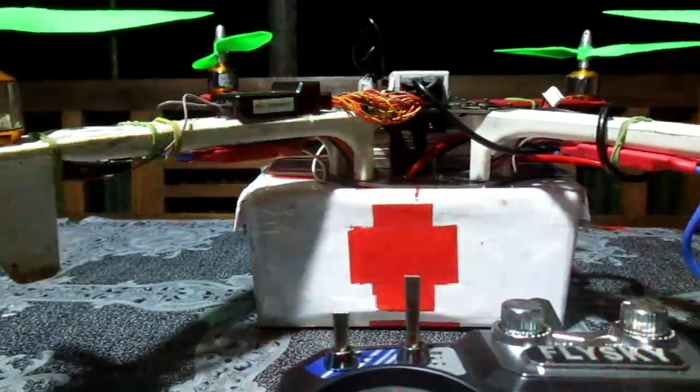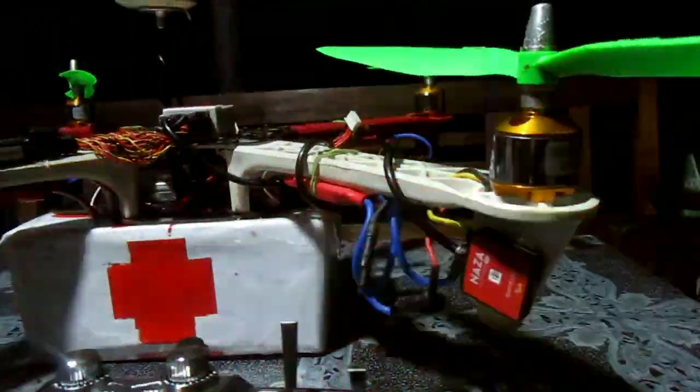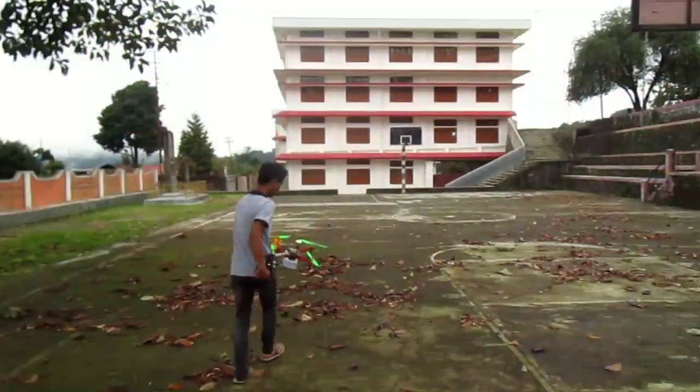At the lower compartment, we have the storage — marked with a red cross — where the medicine will be stored and delivered without contact by just a push of a button. This drone can lift a weight of up to 600 grams. Now I'll show a demonstration of the flight.